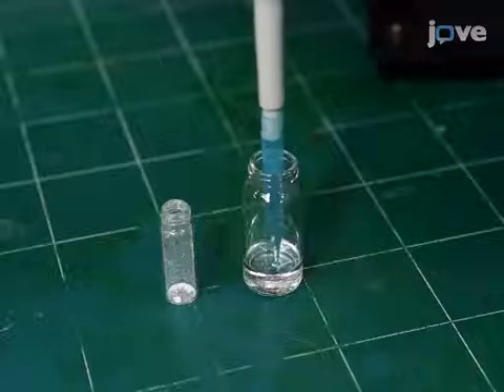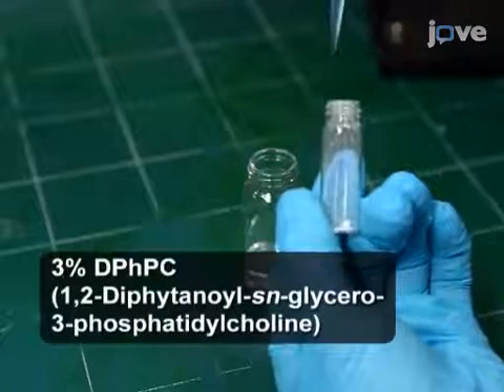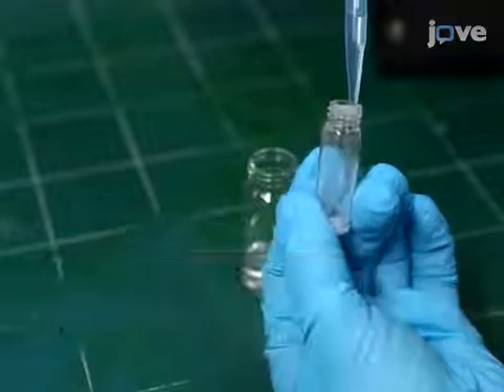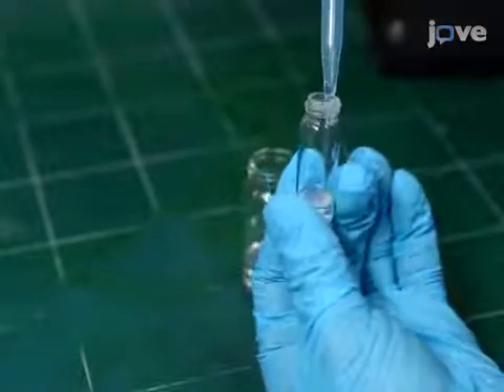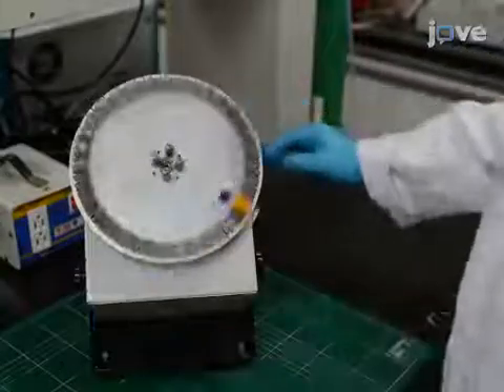Next, prepare the lipid solution for pre-painting by dissolving 3% of the lipid in a mixture consisting of 2 parts N-decane and 8 parts hexadecane by volume. Stir the solution overnight using a rotator.